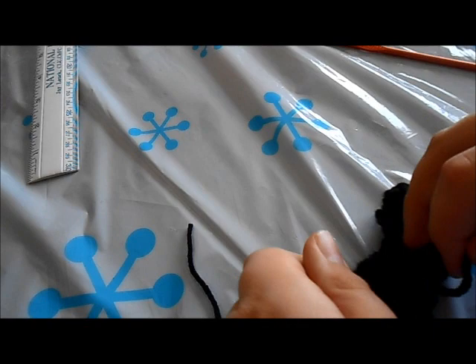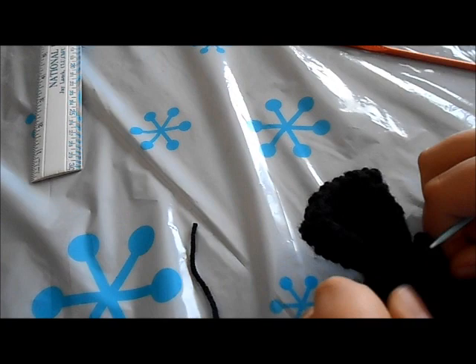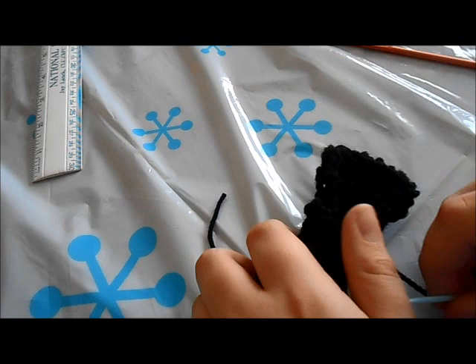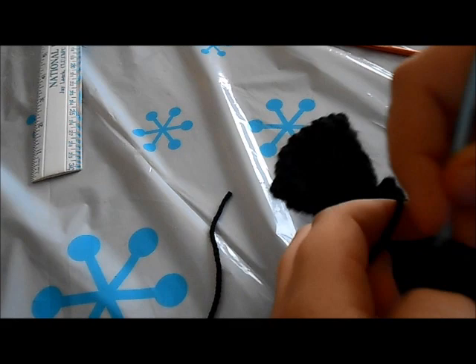Tie it off so that it is nice and tight. I'm going to tie it one more time. You're not even going to see this part because it's on the back, so I'm just going to snip it — I'm not going to work it in.